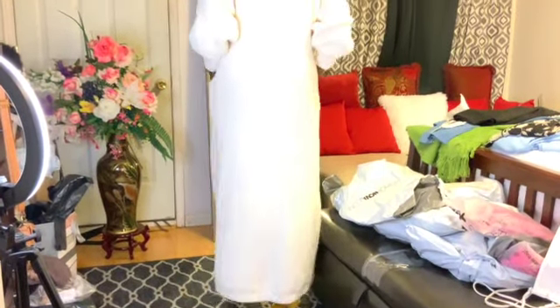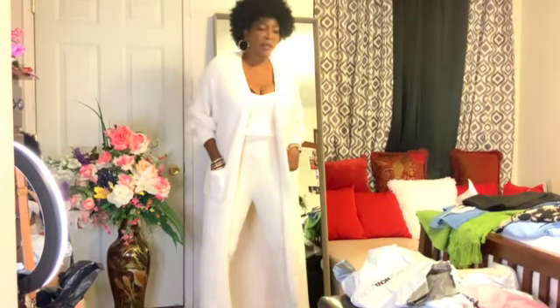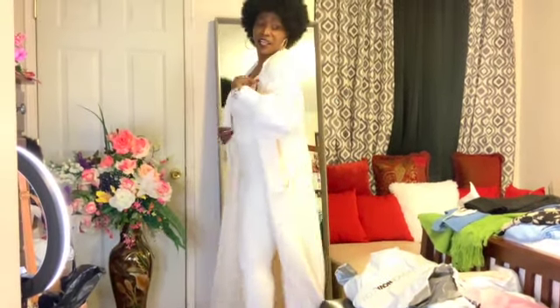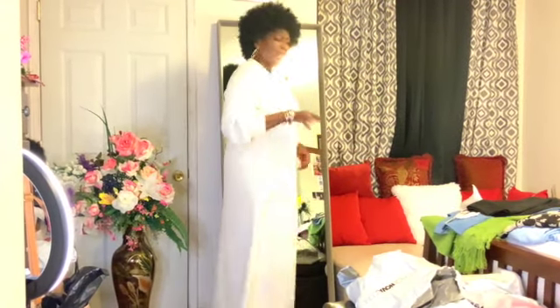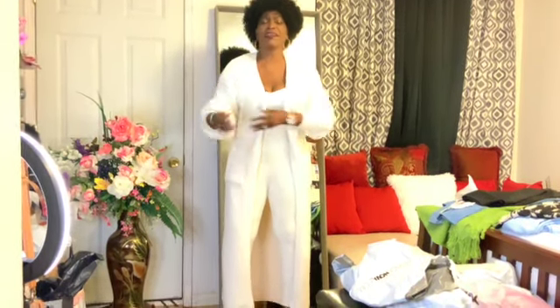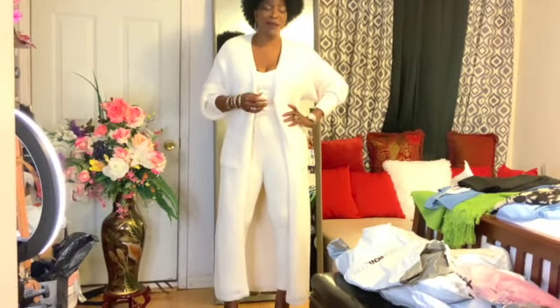My camera lady always says I have too much! Look at this — this is so pretty, I love it! I would say this is — they say it's white but to me it looks more like a cream. Is it white? It's white, it's white!